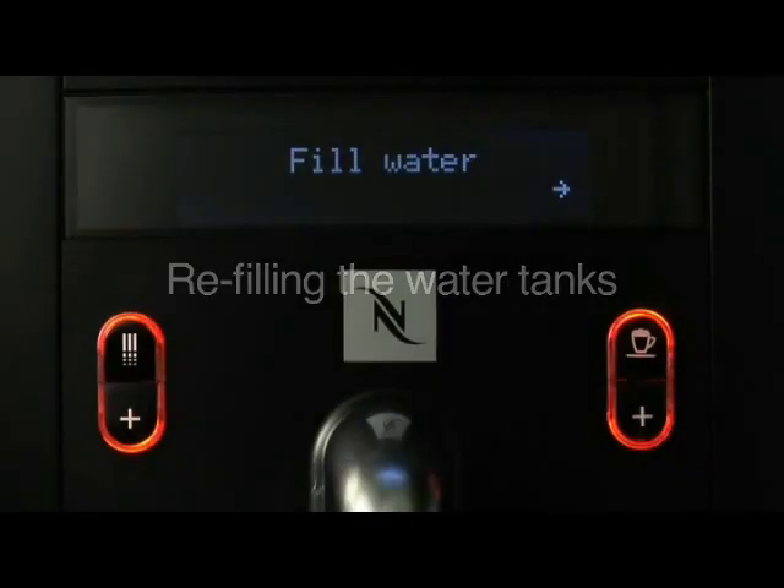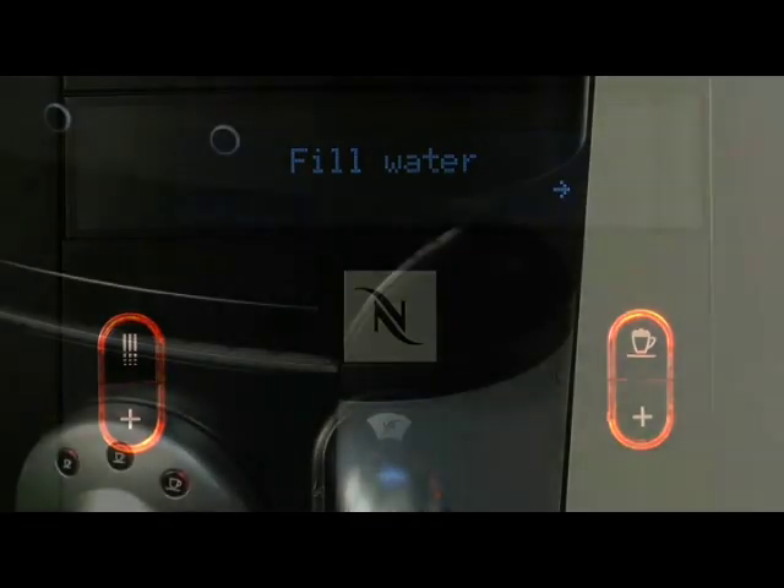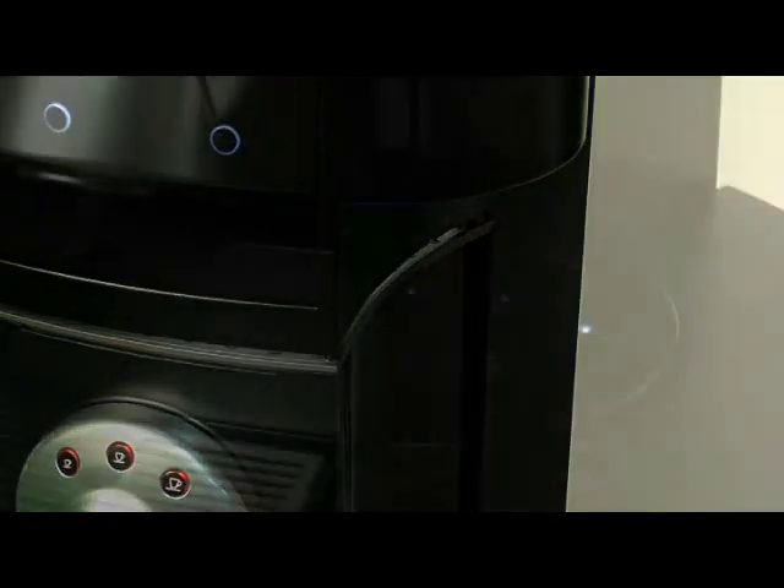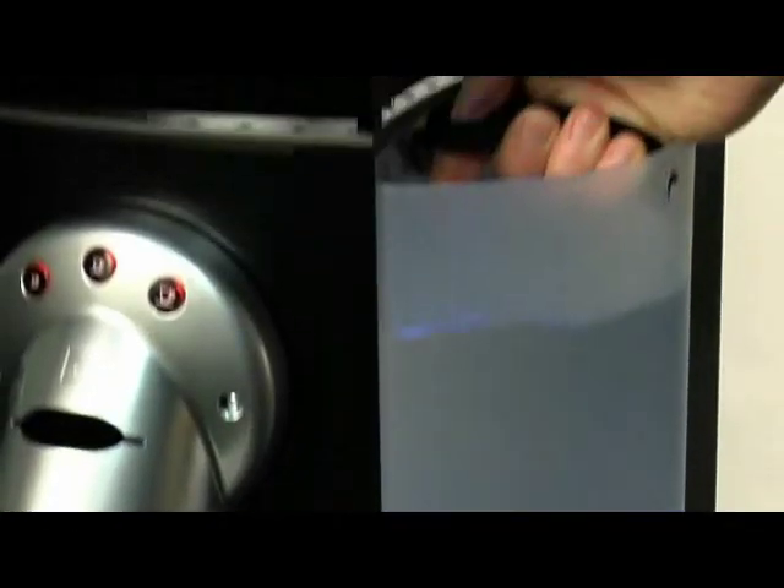When the fill water message appears on the Gemini machine display, open the lid of the water tank. Remove and refill it. Then put it back on its holder and close the lid.